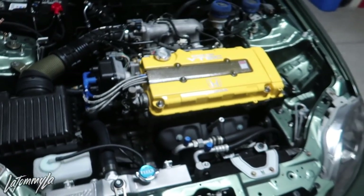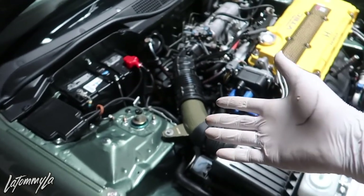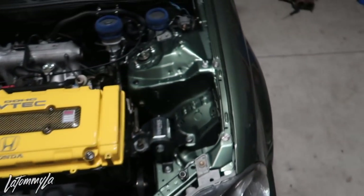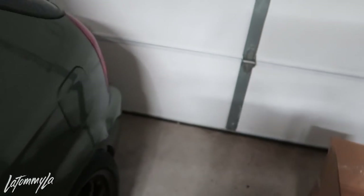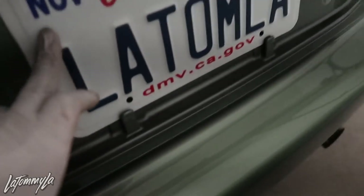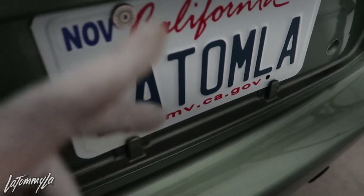What's up guys, welcome back to the channel. It's actually late at night, just got off work, went to pick up some parts. Now is the time for me to get the actual hatch barred. A lot of people have been asking when I'm getting this thing barred, and now is the time because my registration is due in two months. I've been waiting until registration is almost due — there's no point getting it barred when the tags are good till November. I did get new plates because I lost my front plates.